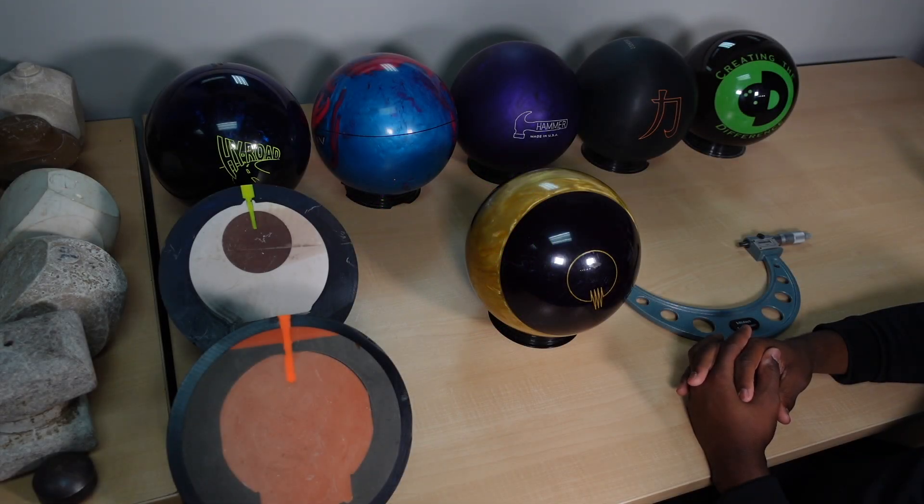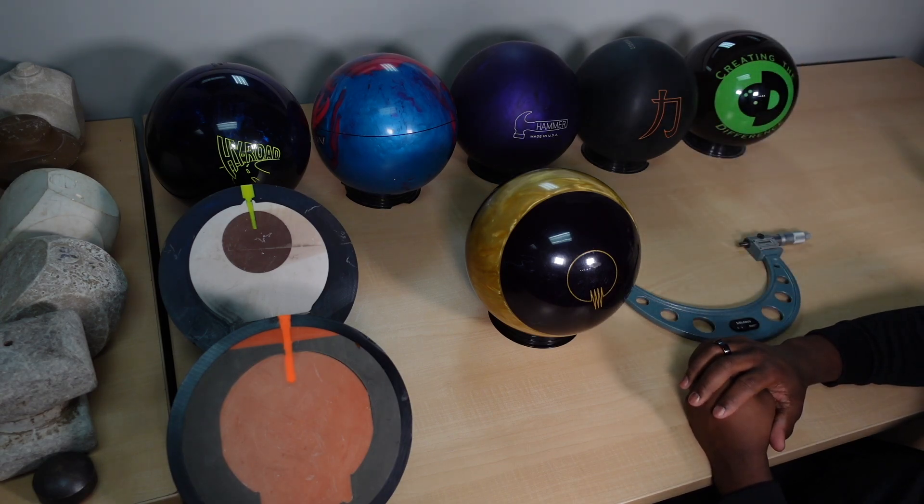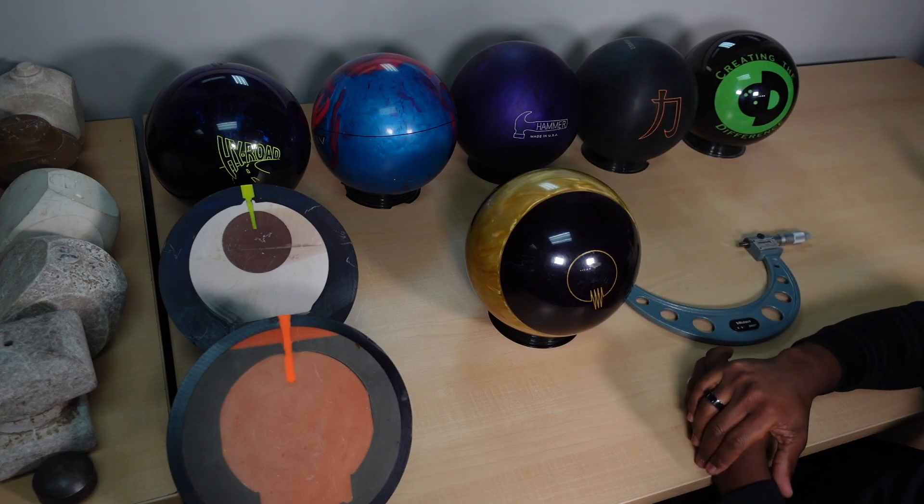CEO Ronald Hickler from Creating the Difference. I want to talk to you about some things you may not know about reactive and urethane bowling balls. I've actually got some bowling balls here. This is actually a plastic bowling ball, but these two bowling balls here are both urethane.